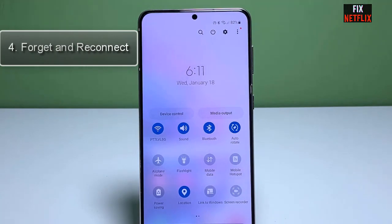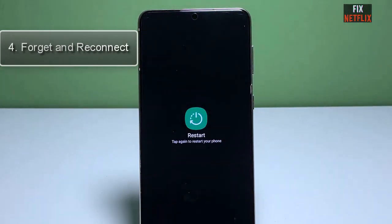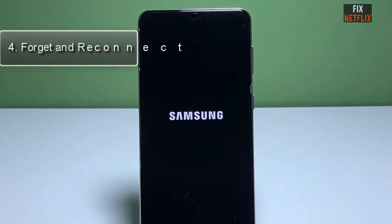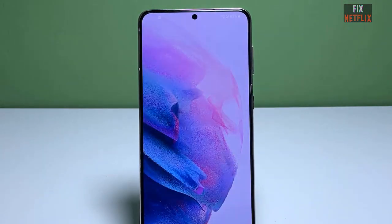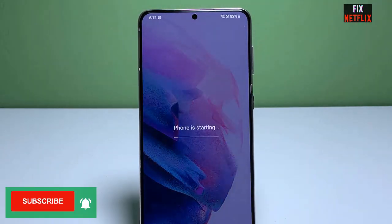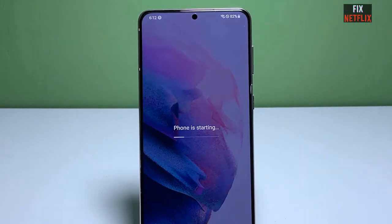Rebooting the smartphone is like a Swiss Army knife of fixing problems, be it Wi-Fi not connecting issues or other Wi-Fi-related problems. This method will surely work in most cases. Take your smartphone, long press the power button, and shut it down or restart it.